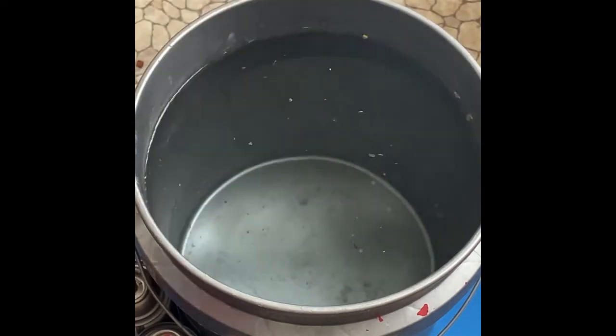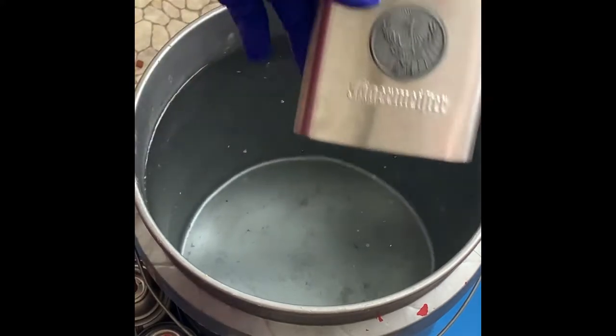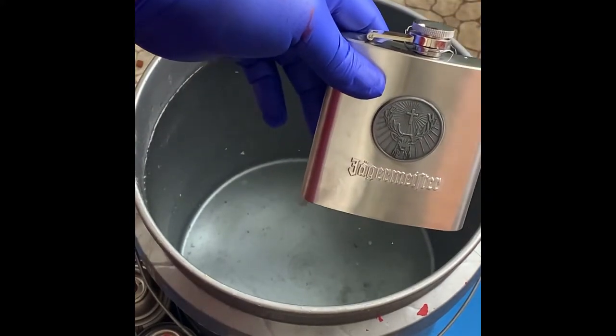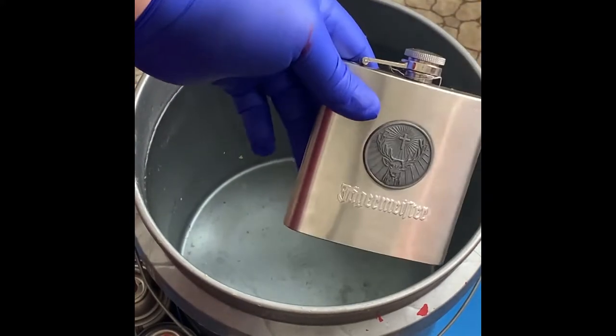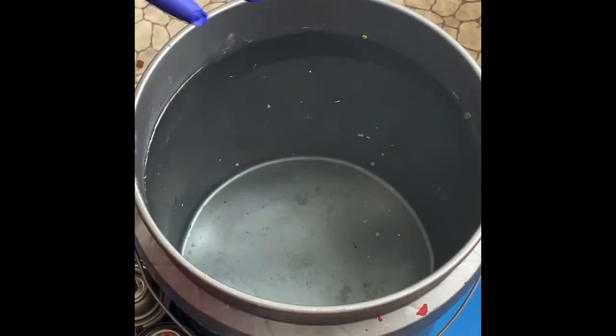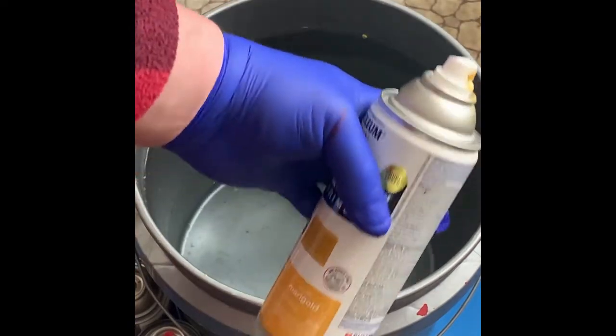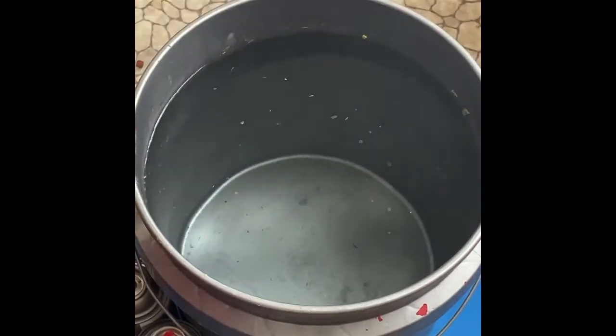So you're gonna need whatever you want to hydro dip. Make sure you clean it up good — I scrubbed this with a Mr. Clean eraser, should come out pretty good. You need a bucket of cold water; tap cold is fine unless you live in Antarctica like me, then you're gonna need a little warmer than tap cold because it comes out super cold.